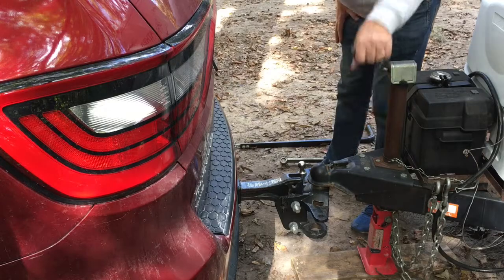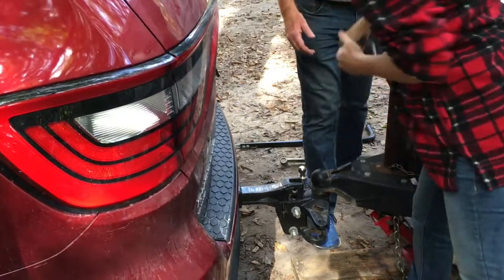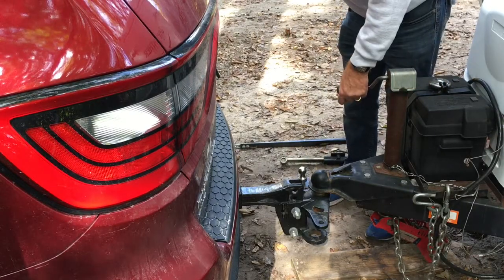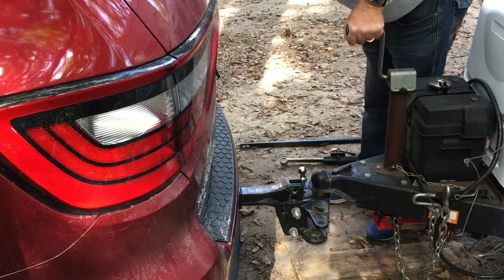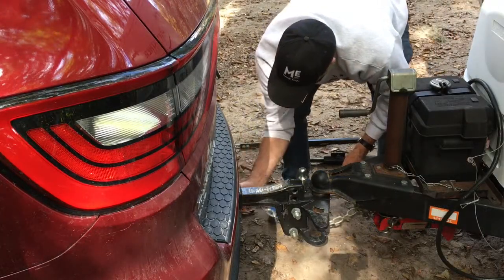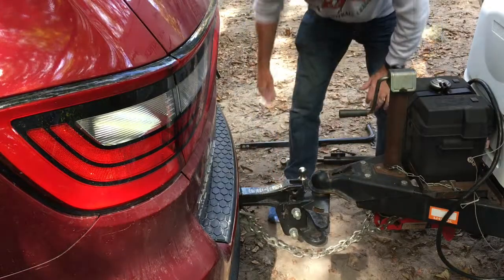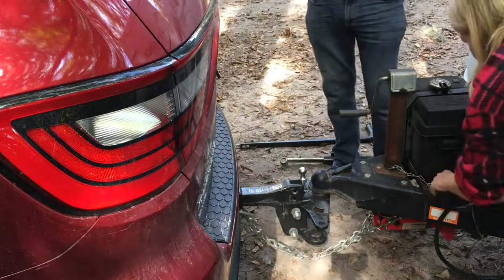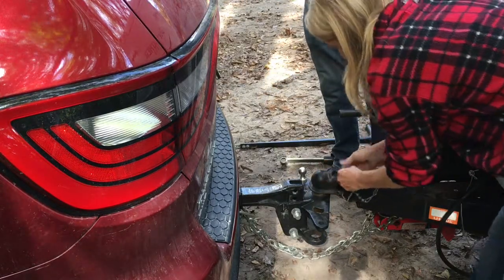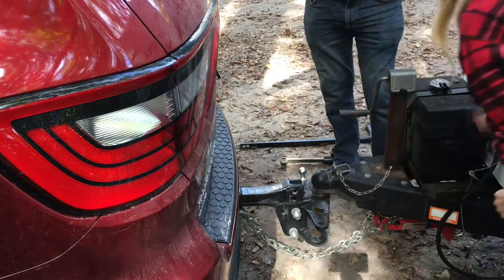As you continue to lower the coupler onto the ball, the red foot should start coming up. Sometimes it needs a little extra push to get it to go, but eventually it will lock into place. Now that the trailer is attached to the vehicle, it's time to add your safety chains. Make sure you cross them under the vehicle, and also add the pin to the coupler lock to keep it from opening back up.